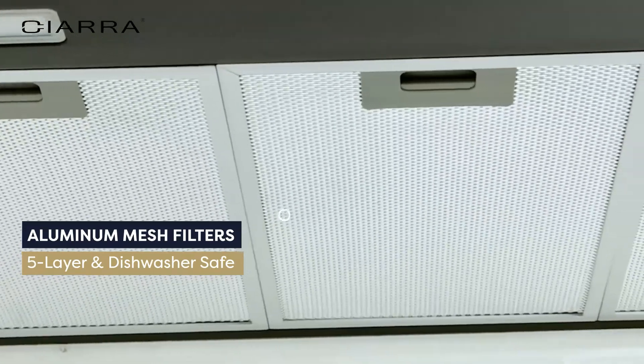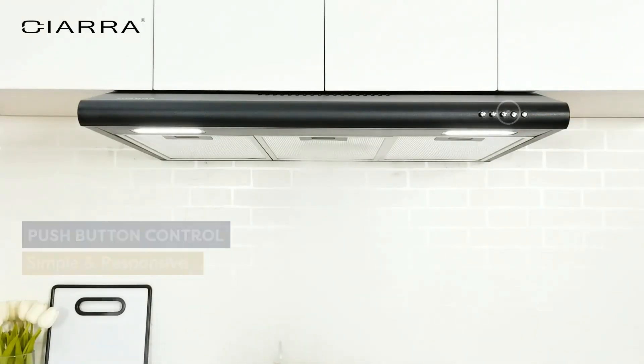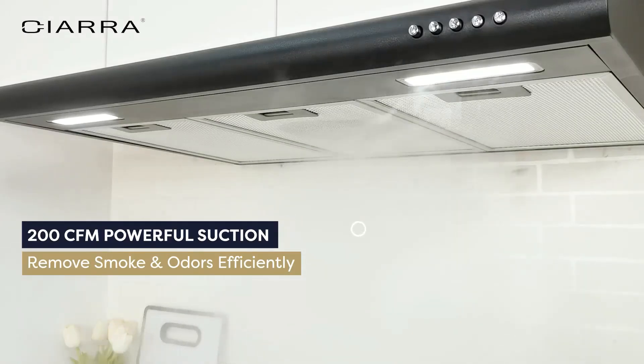Mechanical push button control — the black range hood is easy to operate with quick response. It's as easy as pushing a button to control the suction power, lights, and three fan speeds.